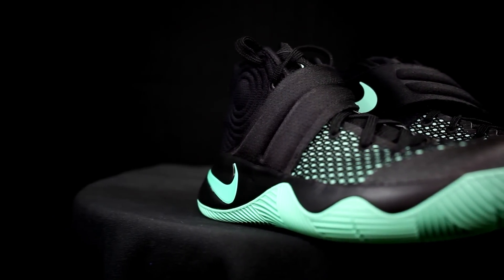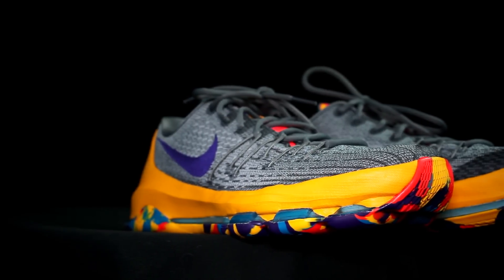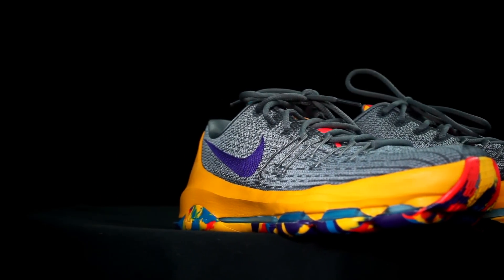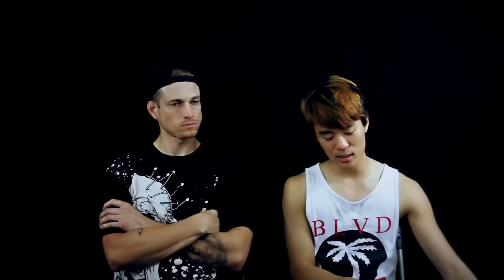Price-wise: the KD8 was $180 retail and the Kyrie 2 was $130. Right now though, the KD8 is about $100 and the Kyrie 2 is also around $100, so let's call it the same price even though the KD8 was way more expensive at retail. So which one wins overall?